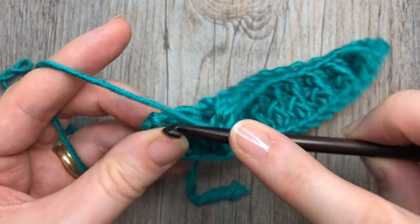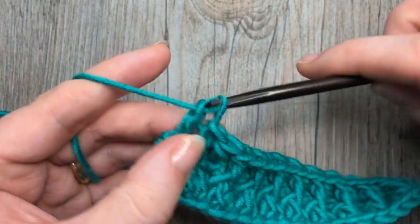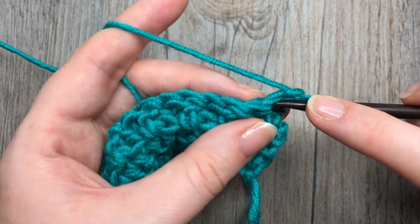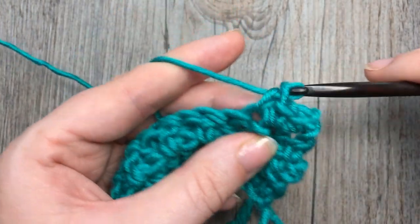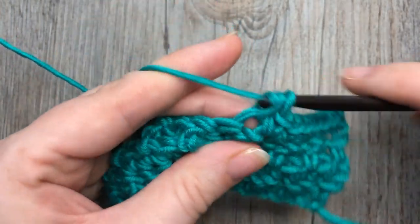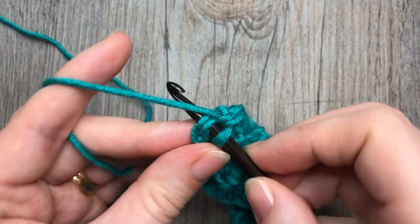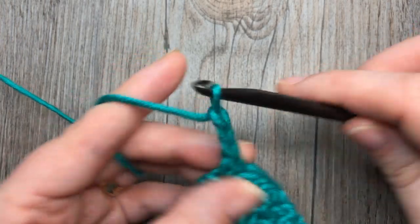When you come to that final single crochet stitch, work a double crochet into that final single crochet, chain one and turn your work. We're now going to work row four, which is a row of single crochet — single crochet in each stitch all the way across. At the end of row four, remember to work your final single crochet into the top of that turning chain three. You're then going to chain three and turn your work.